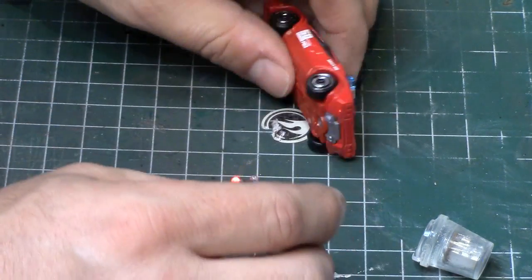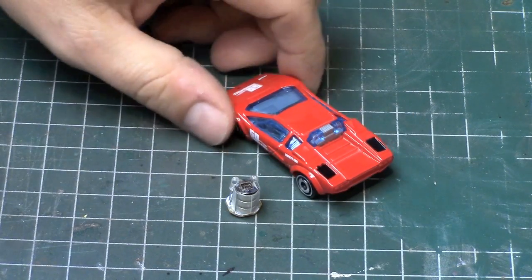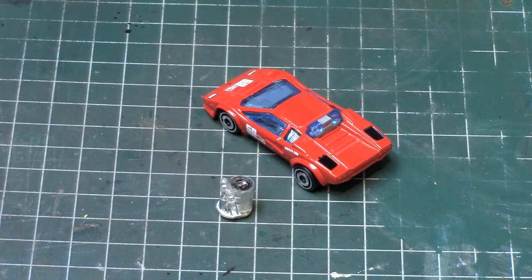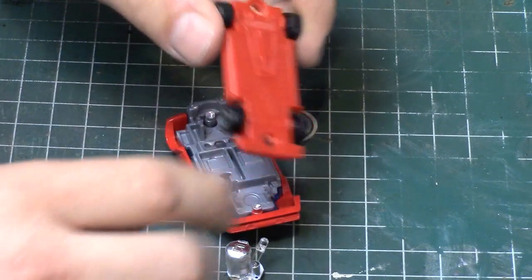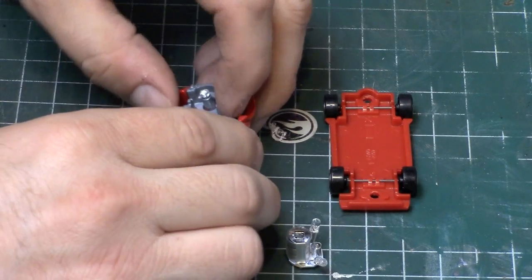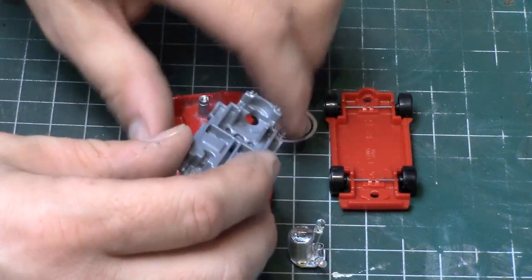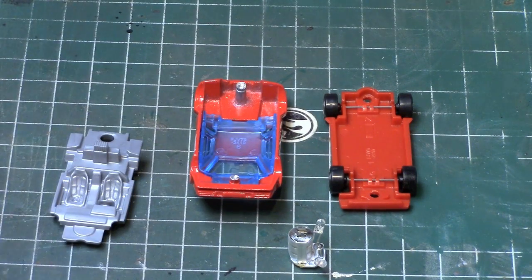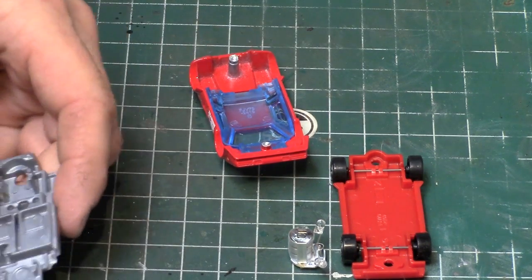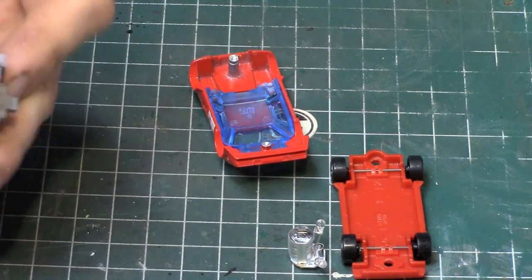I'm thinking it would be kind of cool to actually add lights to this. I don't know how hard this is going to be — this may not work. Let me drill this out and we'll take a closer look. This may not work and I may end up having to just ditch the whole idea, but it gives you guys some ideas as well. I'll drill it out and be right back. I think I'll drill some holes — we're going to need to drill up through these two spots, so you want to be kind of careful.